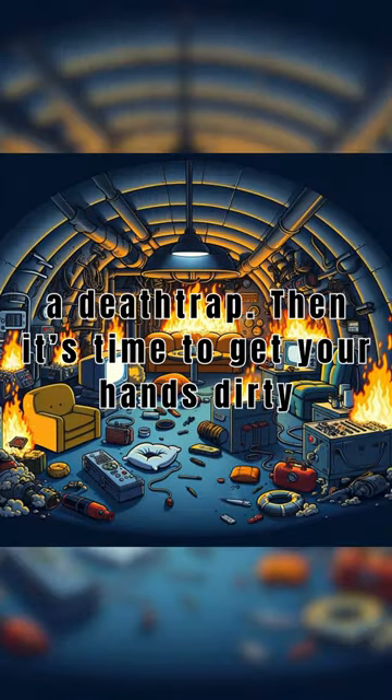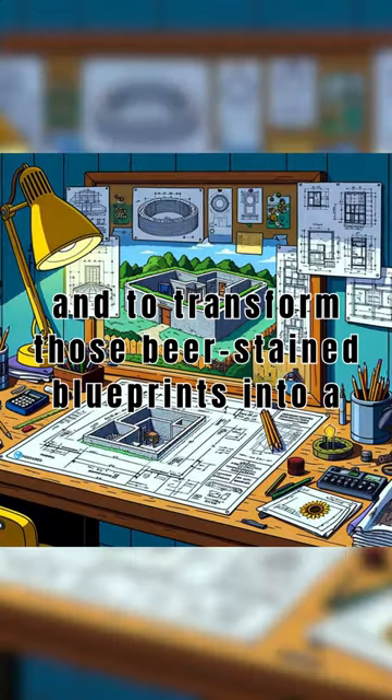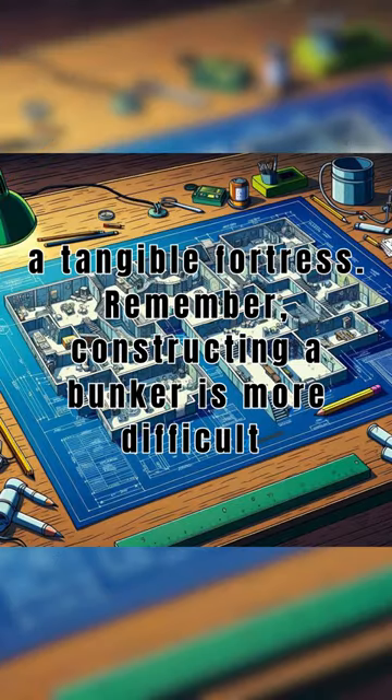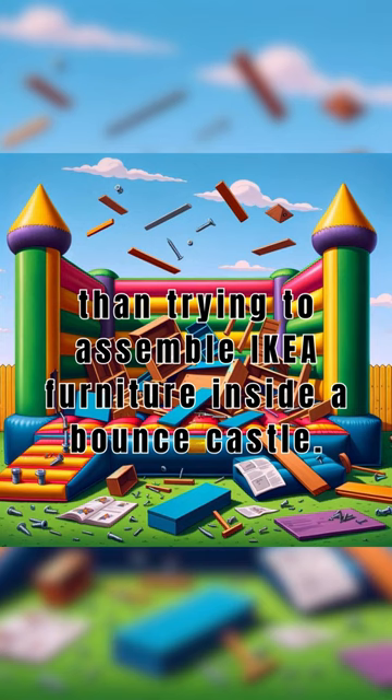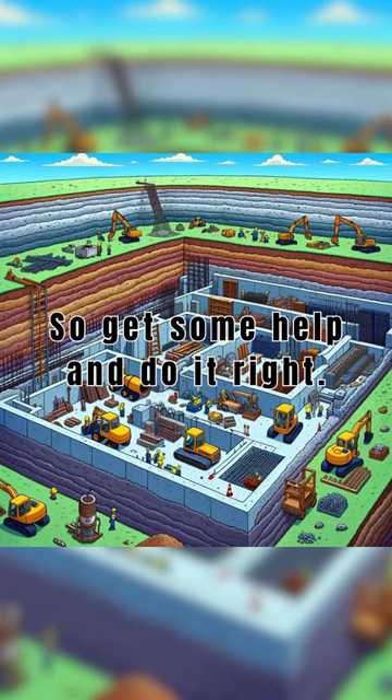Then it's time to get your hands dirty and transform those beer-stained blueprints into a tangible fortress. Remember, constructing a bunker is more difficult than trying to assemble IKEA furniture inside a bounce castle. So get some help and do it right.